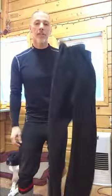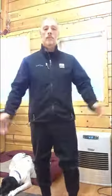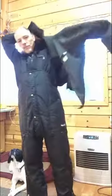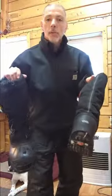Next, fleece pants. Add the undercoat. Next, arctic bibs. Now it's time for the overcoat. Then the arctic boots.